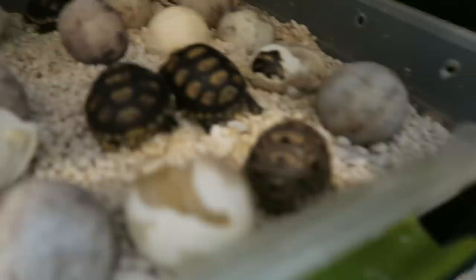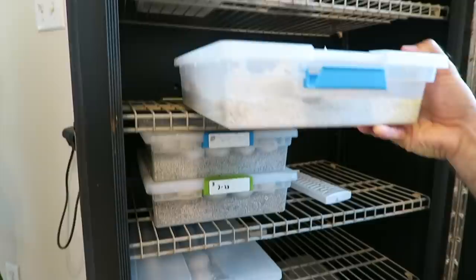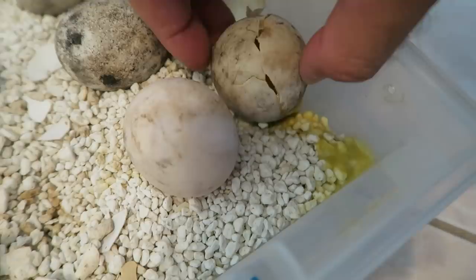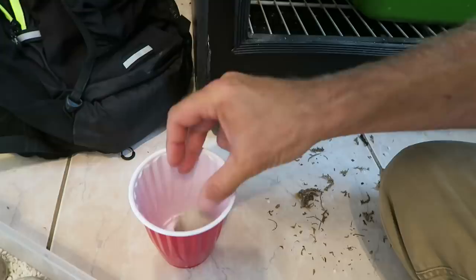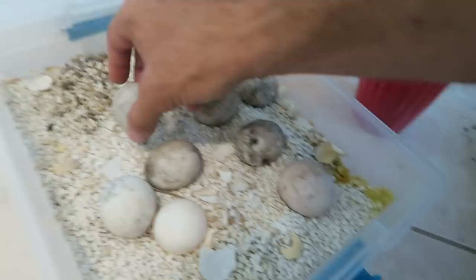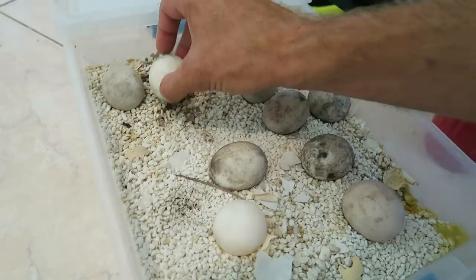I noticed something while I was looking — we got a stinky egg here. If you've never smelled a rotten tortoise egg, good for you. This is what you've got to do: I check the incubator every couple of days. We have a broken egg here — it smells so bad. I'm going to put it in a cup. What I like to do is pull out this rotten material because it can attract flies, and you don't want that. While you're doing it you have to be careful not to rotate the other eggs off their center. I can feel the eggs to see if there's an embryo or if they feel heavy.